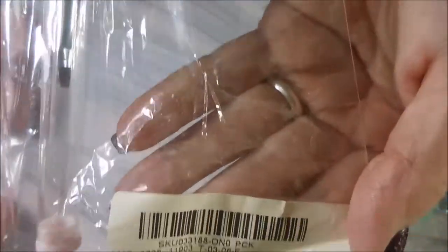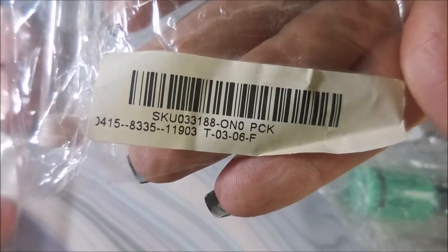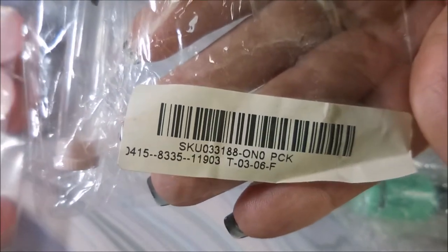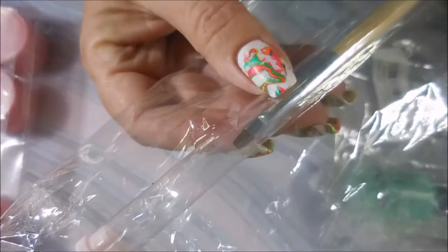This one is just an acrylic wooden handled UV gel nail art painting brush, and it's a number 01. There is the SKU or item code and I will link everything down below. So this brush is $2.99 and it is the number 2. I'm looking forward to playing with that.